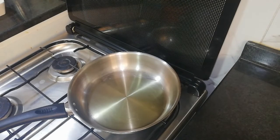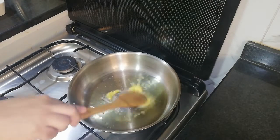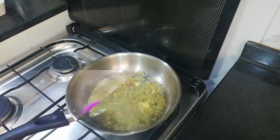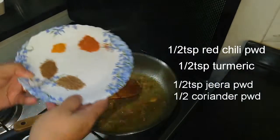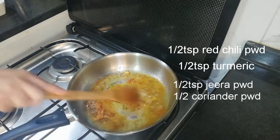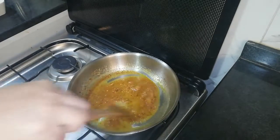Put the dough into 1 teaspoon of dough. Add 1 teaspoon of tea and 1 tablespoon of tea.